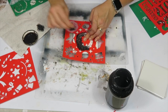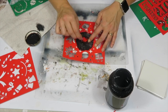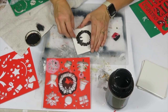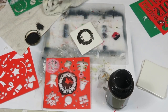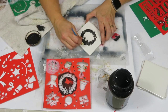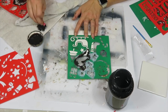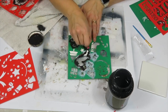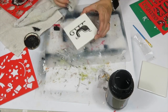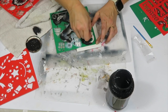I'm using Dollar Tree stencils that I've been loving this year, with a black and white design for Christmas. I'm using a small eye makeup brush and a sponge brush to clean up any mess, and sponging on the acrylic paint with a sponge.